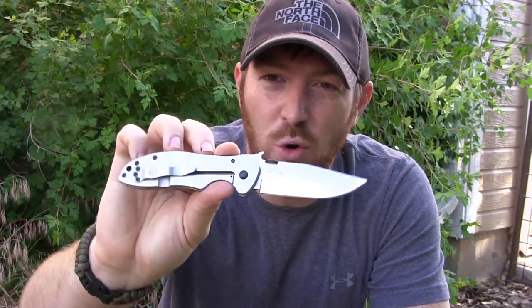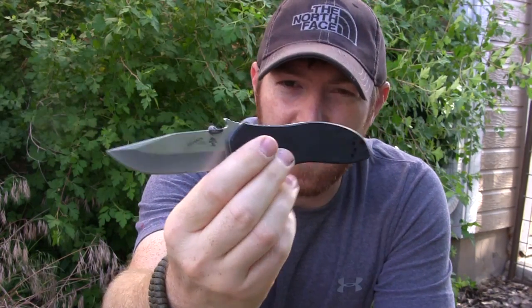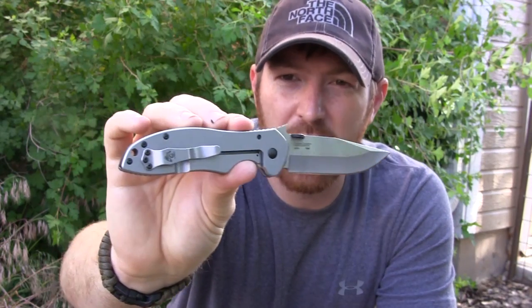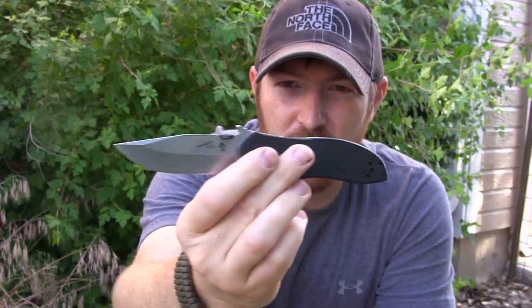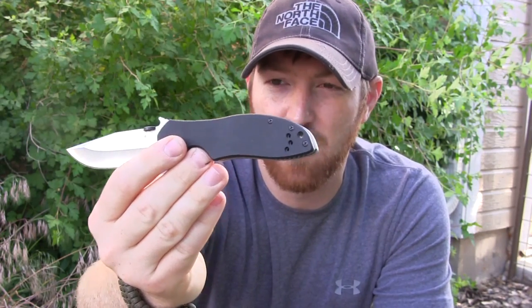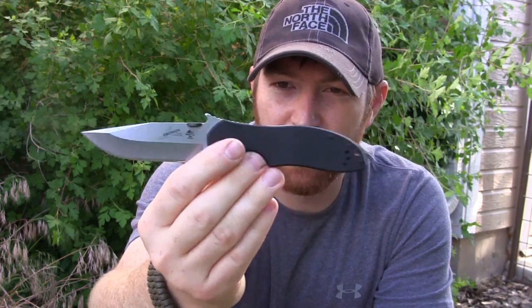Hey everyone, Aaron here. Welcome to another episode of Gideon's Tactical. Today we're going to be doing the full field test and review on the Emerson Kershaw collaboration CQC-6K, model number 6034. This is new to the market for 2014. Emerson, as most of you know, makes high quality tactical folding blades, and they partnered with Kershaw, which does fantastic work with budget blades.